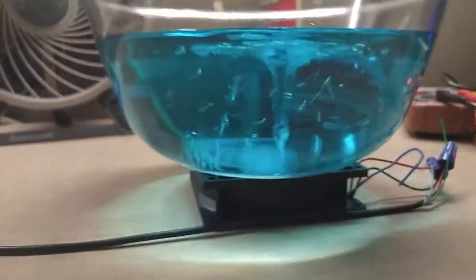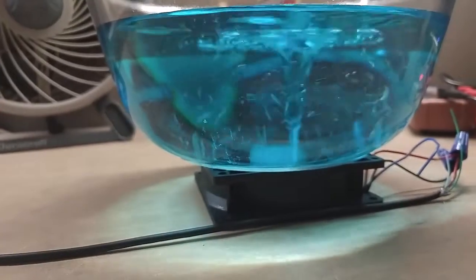$5 stir plate. Can't beat that. Thanks for watching.